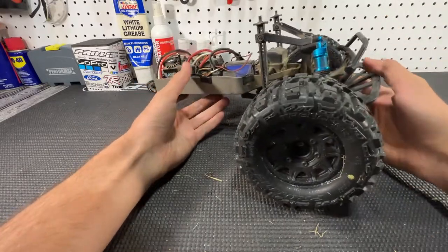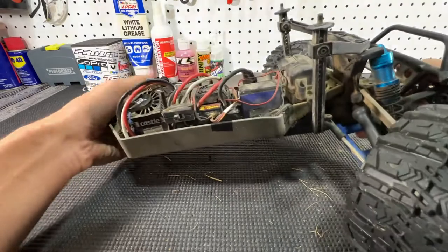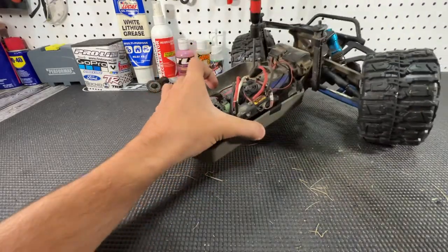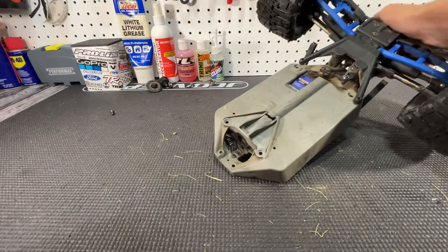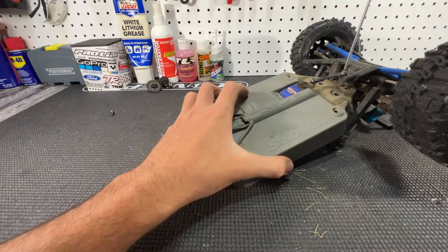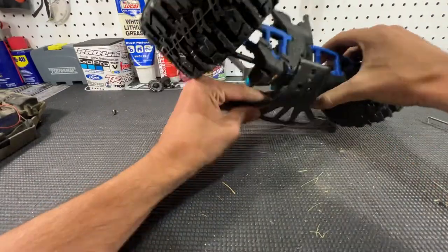To take out the front diff, the first thing you want to do is remove the two bolts up here, then there's also one here and one more to take out. Now just pull everything apart. There's also one more right down here. You can do this screw or this one — I'd refrain from doing the servo-side screw so you won't have to re-center the servo. I'm going to set the front section off to the side. Now we're going to take out these three screws holding the front bumper and pull it off.